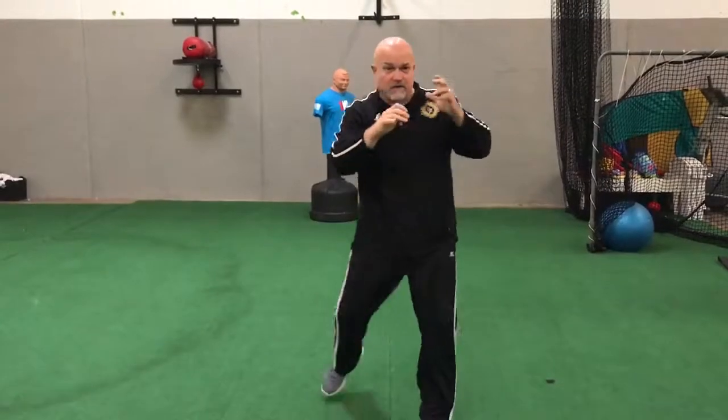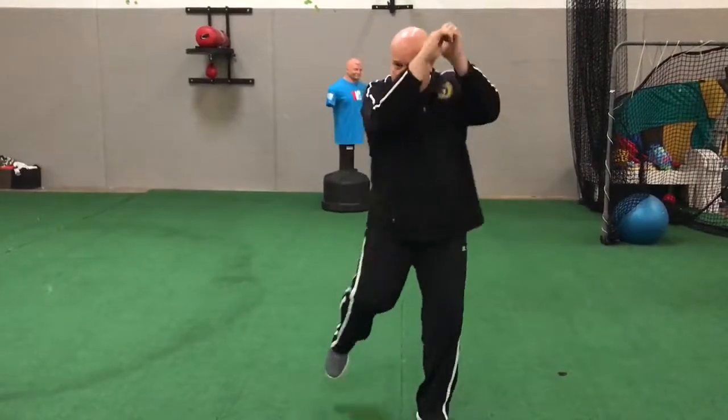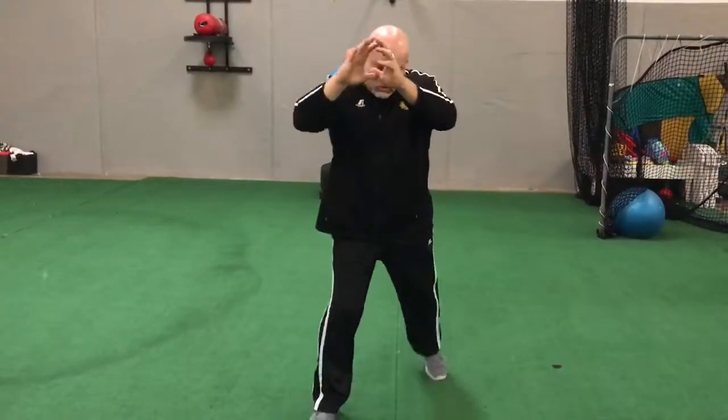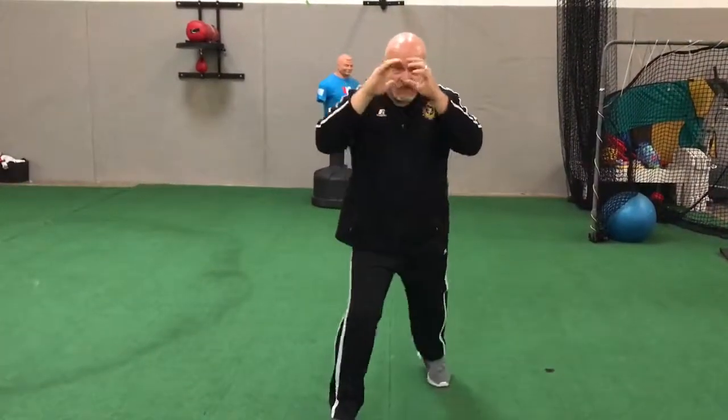Next one: jab, cross, hook, cross — then right leg knee strike. It's not a big ballistic exercise where you have to throw a front kick and extend that leg out. Just bring your knee up, then back down. Jab, cross, hook, cross, knee strike. Then maybe incorporate two knees: jab, cross, hook, cross — knee strike, switch your legs, knee strike. Back into your fighting stance. Jab, cross, hook, cross — knee strike, switch, knee strike. So on and so forth.